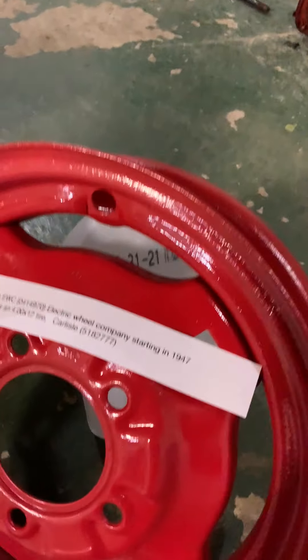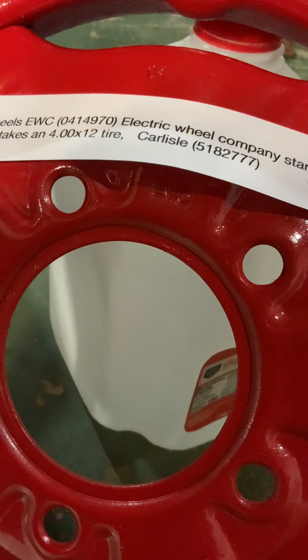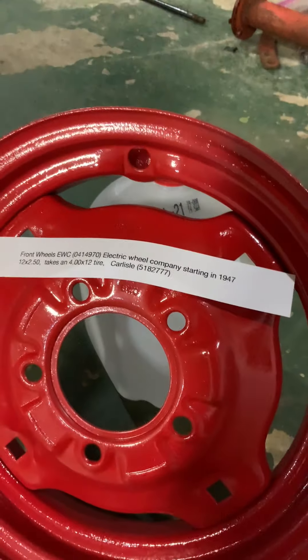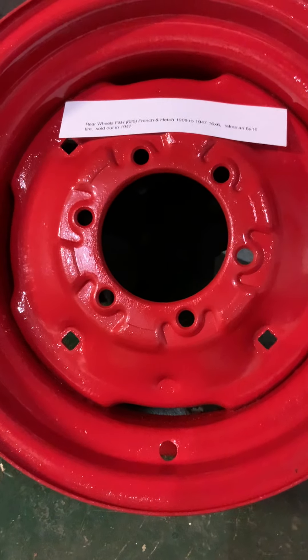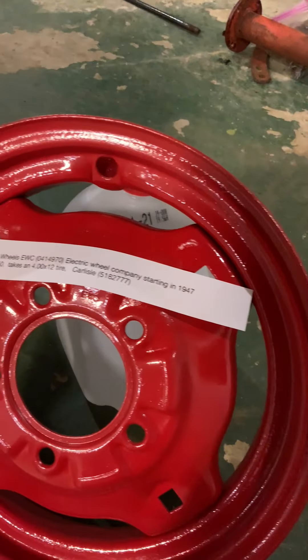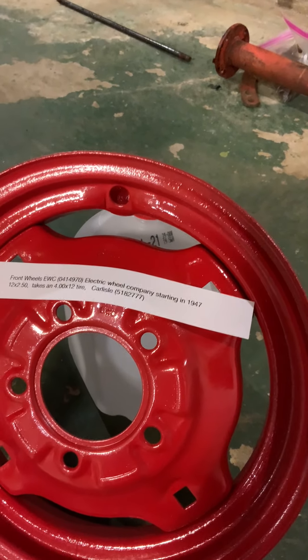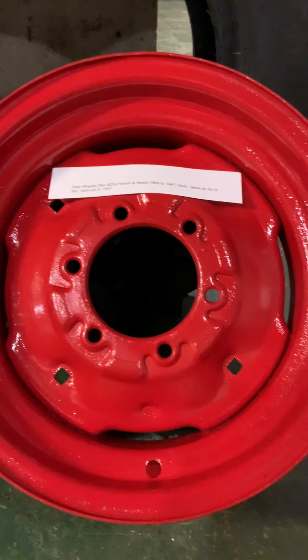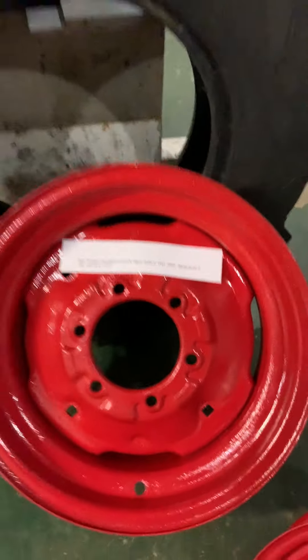Which takes us to the front rim. These come in 8-inch and 12-inch, and this one has a part number stamped right there — EWC. EWC stands for Electric Wheel Corporation, or Electric Wheel Company, which is who bought out the other wheel company. Both of these are original to the tractor. These rims are very difficult to get, very desirable, and you never see them come up for sale. This company is mainly known for making the spoke rims for all the vintage tractors, so if you've got these rims, keep them.